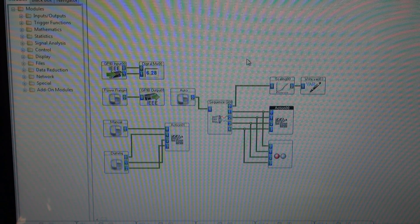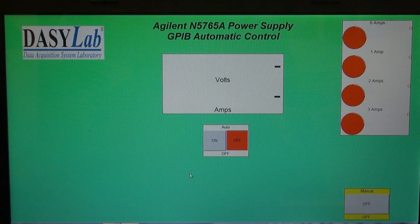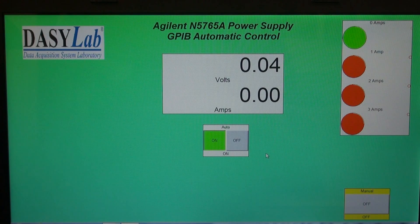Let me put it in automatic mode and see what you think. Here we are in automatic mode — the power supply is standing by until I hit auto on. My tester is going to put up 5 volts and I'm going to step from 0 amps, 1, 2, 3 amps, and loop around and do it again. We'll hit auto on and the sequence starts.